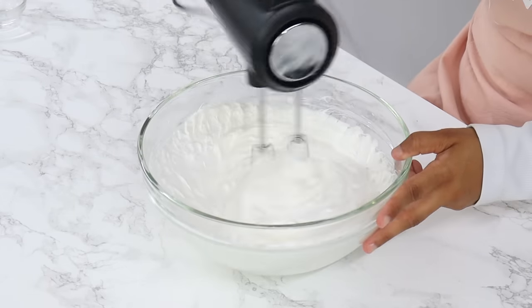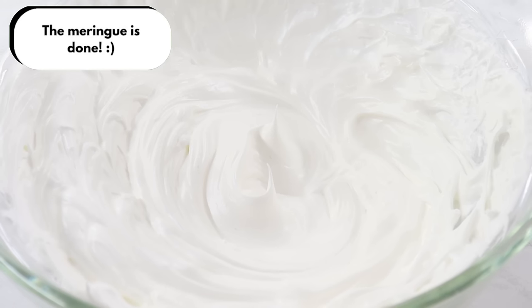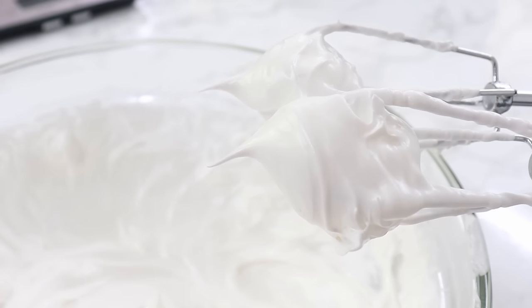You know the meringue is ready when it becomes thick and glossy, holds its shape, and leaves really visible tracks while mixing. You should be able to lift up the meringue and the peaks shouldn't fold over — instead they should stay upright and straight.